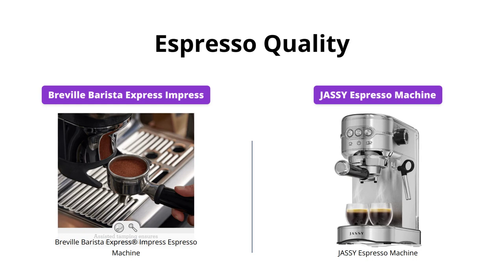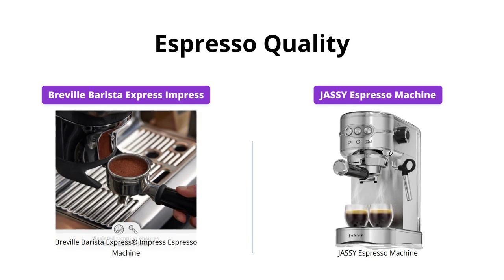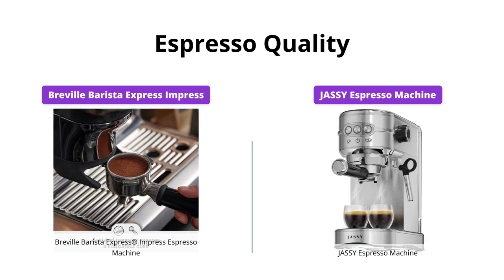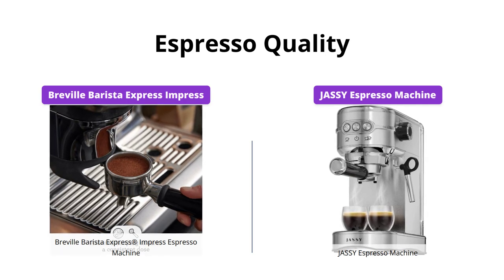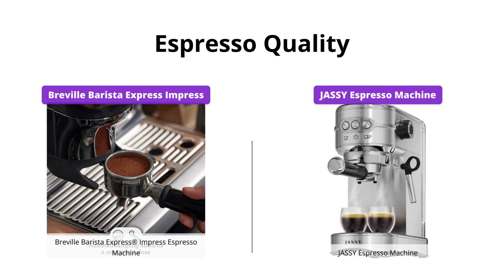While the Breville Barista Express Impress has a great reputation for its espresso quality, the Jassy Espresso Machine is no slouch either. With a 20-bar professional pump and 1450W powerful motor, the Jassy Espresso Machine ensures rich-tasting extraction from coffee beans. Additionally, all the flavors are drawn out evenly during the extraction process, resulting in a perfect espresso with a thick crema.